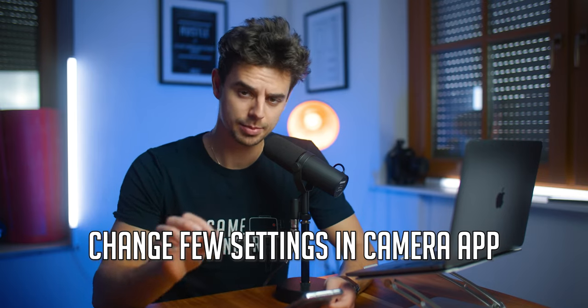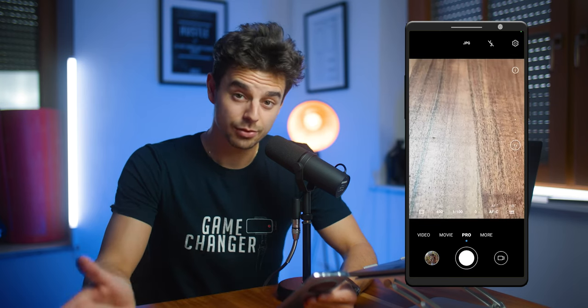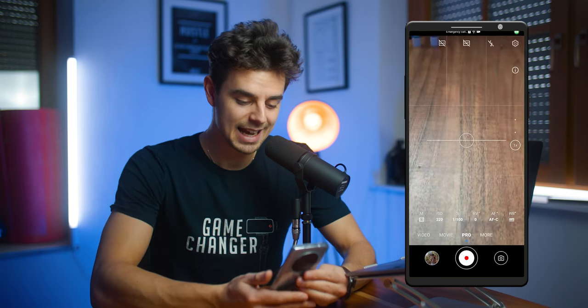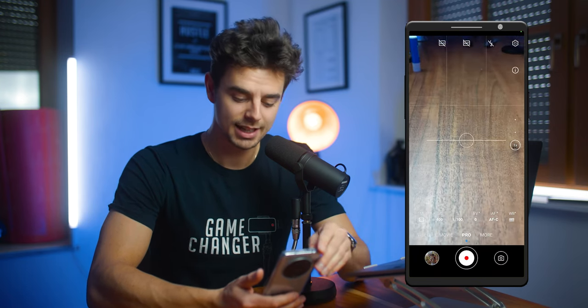The first thing we need to do to get the absolute best quality out of your Android phone is change a few settings in the camera app, because by default it is not set to the highest resolution possible. Go into your camera app and don't shoot in photo mode or regular video mode — go into the pro mode, because we want the best quality and the most flexibility. Then tap on the video icon to switch to pro video.